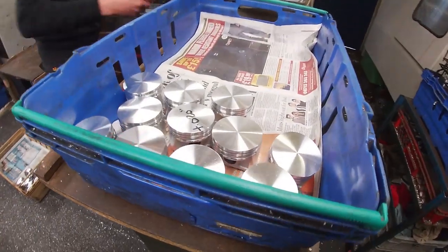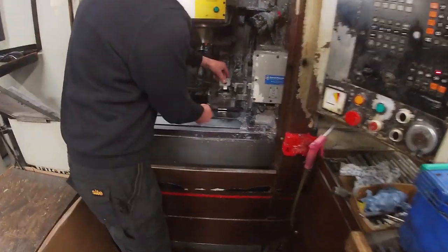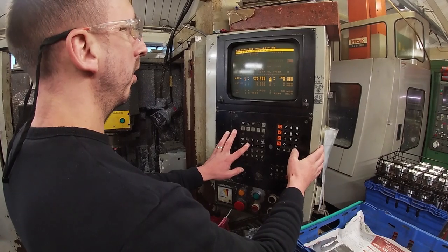After the last film, the next stage is the circlip grooving, which is done by Carl in the workshop. And the lube grooving, which is very important — that's a little reservoir to hold oil, to lubricate the pin.